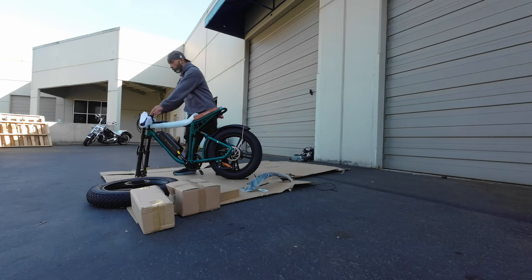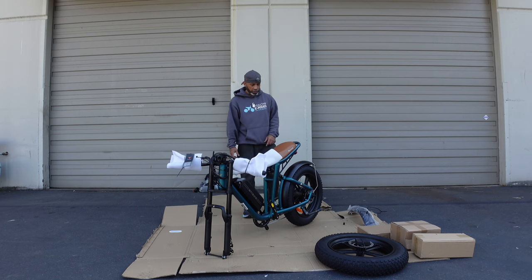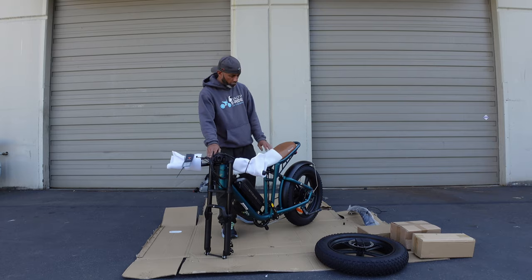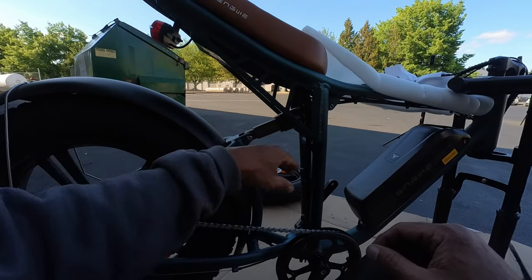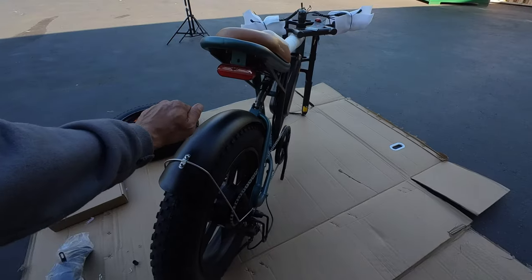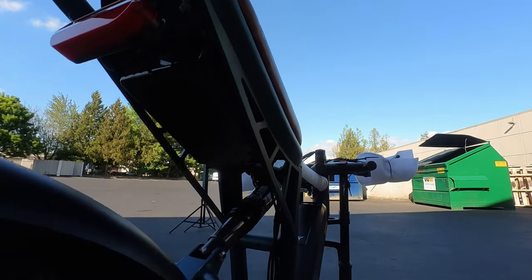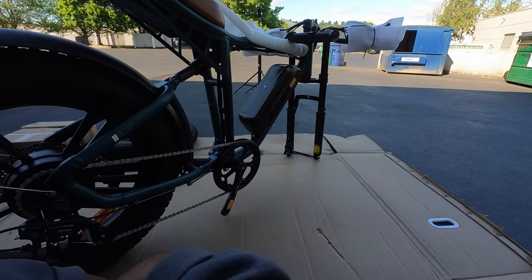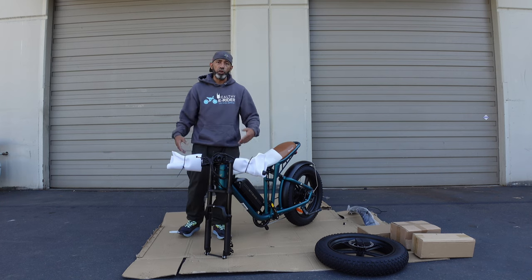We've got it all unwrapped, set for the handlebars, and we're ready to put the front wheel on. A couple of things I wanted to highlight: there is a front fork adjustment, which at this price point is insane. There is a rear suspension as well — it may not be great, but it's a shock and can be replaced. It's also got nice long crank arms. The fenders are metal, the taillight looks really nice, and the controller is mounted underneath the seat — a pretty good spot. Very heavy inspiration from the Super 73Z series.